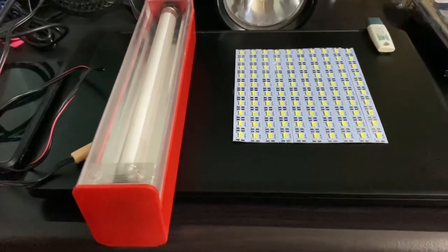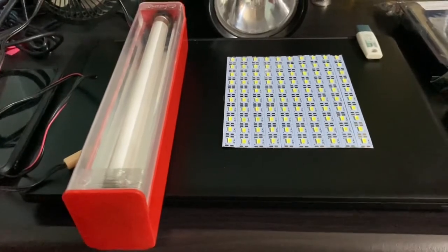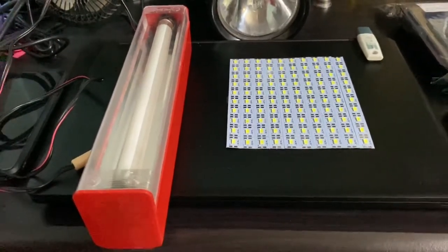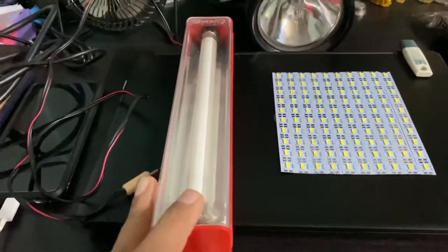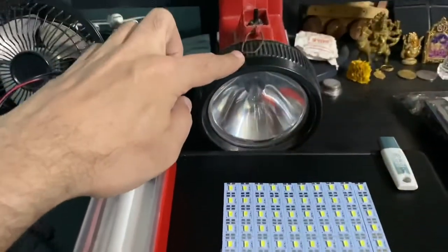Welcome to Auto Motors Technica. Today I'm going to show you a DIY project of converting a CFL tube light which works on 6 volts, powered through a lead acid battery.